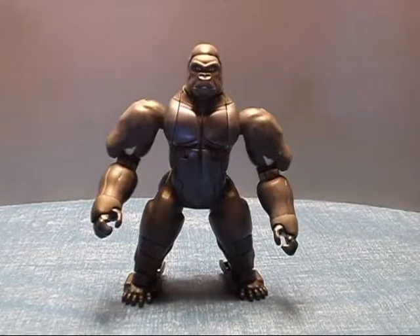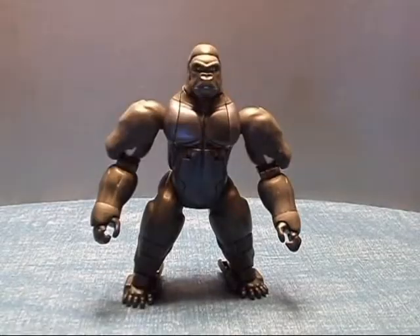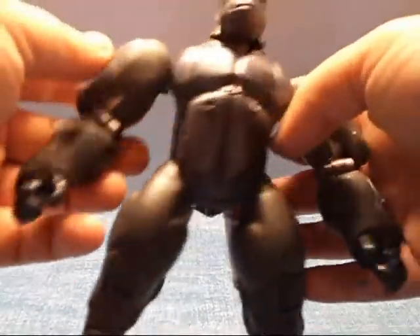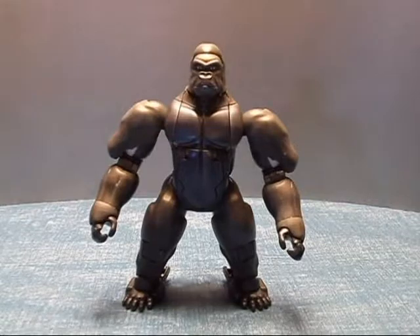I like both Optimus Prime and Optimus Primal. I have no argument — I love Beast Wars. But that's not much more to his beast mode. Like I said, he looks nice. I like him. And the transformation actually is not all that hard.